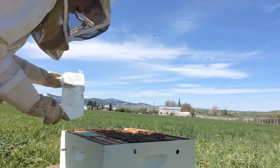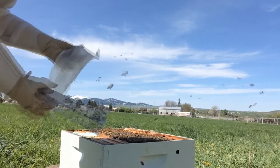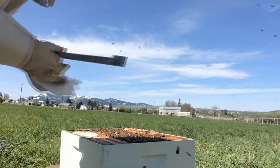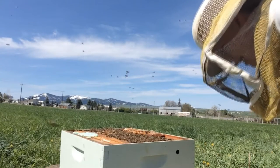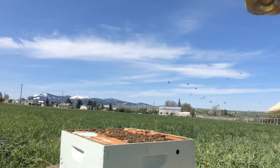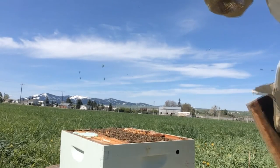Depending on how they're doing, I'll be putting on the second deep on top. You always want to stay on top of how full and cramped the bees are getting. They do not like it when they are cramped, and when they're cramped they will swarm — and you don't want that.